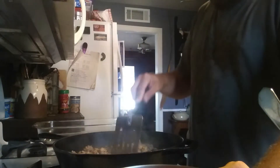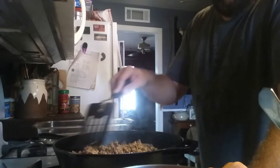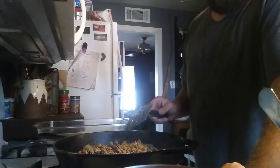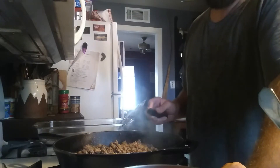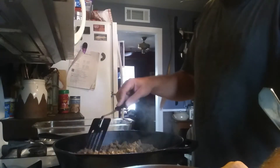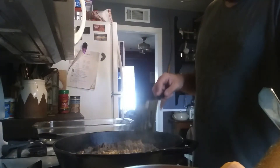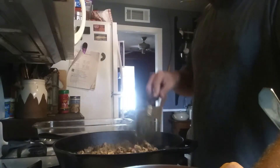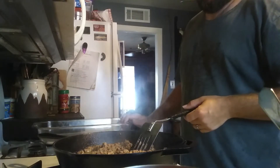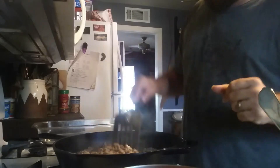I've drained my noodles. Some people may not know this, but noodles left in hot water after you turn them off — even just left on the stove — will actually continue to cook. I've made that mistake a few times before and ended up with nothing but soggy, fall-apart noodles. So I've taken them off and put them in the sink with some cold water. I've got my casserole dish ready to pour my ingredients into.